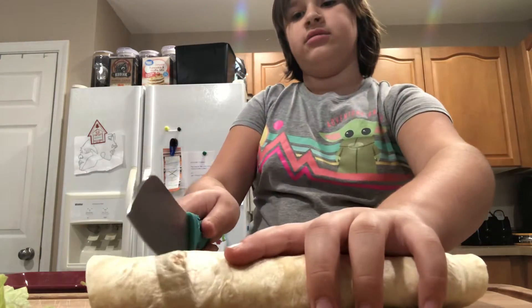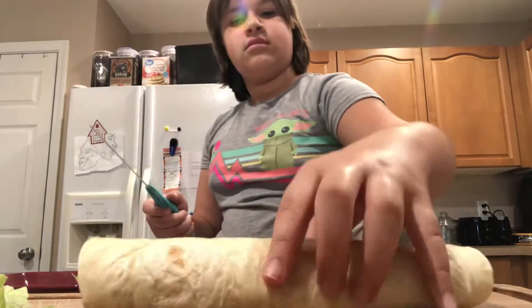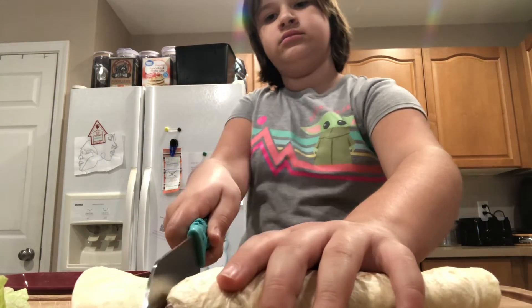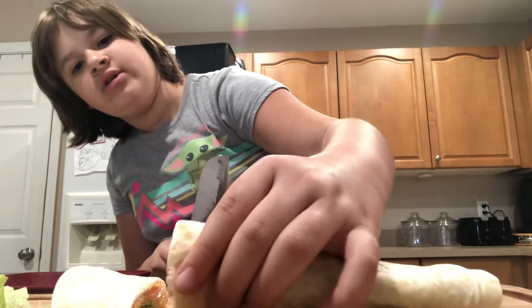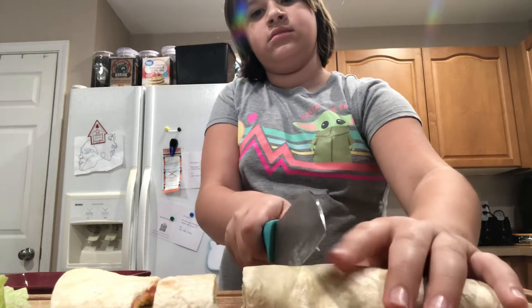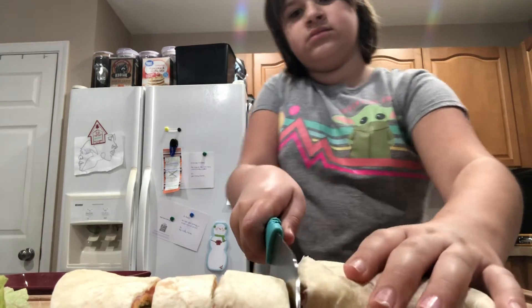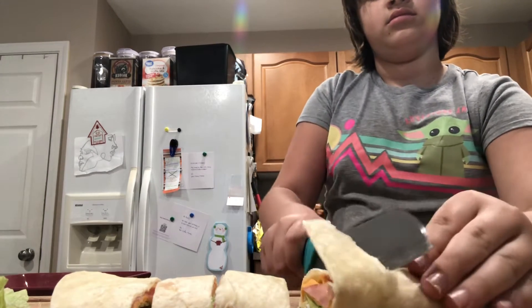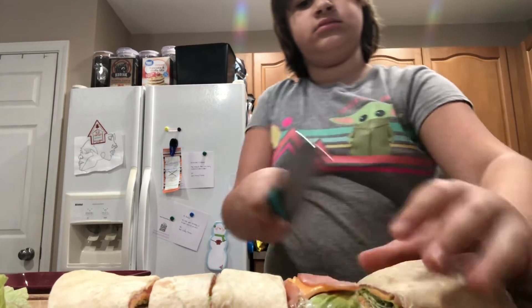So you got to cut down. Be very careful with the knife. Please get adult supervision.